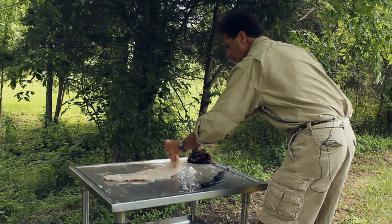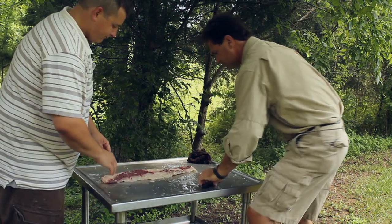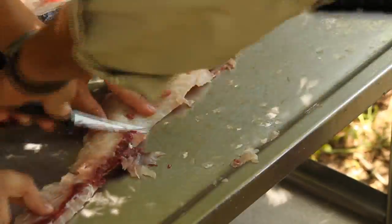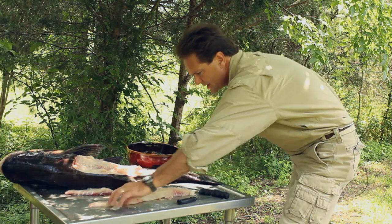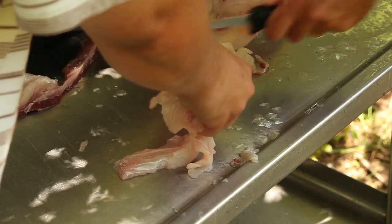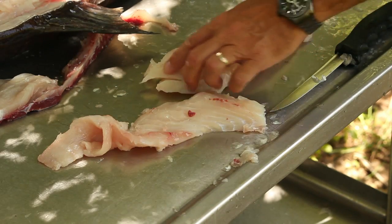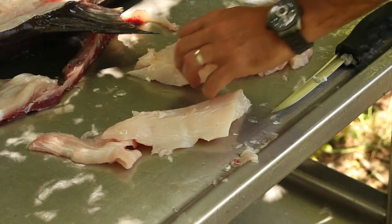Look at that meat right there. Let's cut the red meat off — cut the skin off, that extra skin and red meat. Now I'm going to take these two pieces and make two pieces out of this right through the bones. I can feel bones in this just pretty much like you can with a muskie or pike. Good looking meat right there.